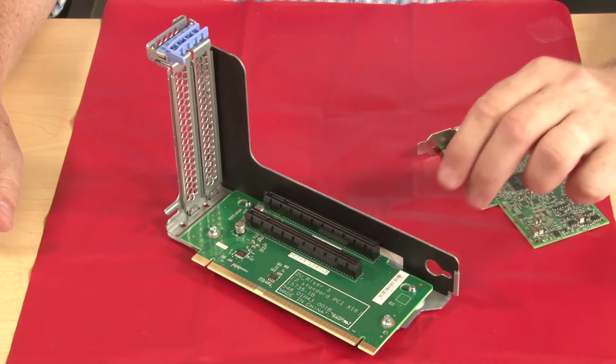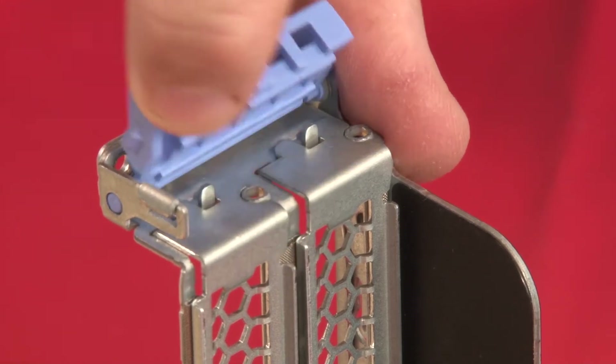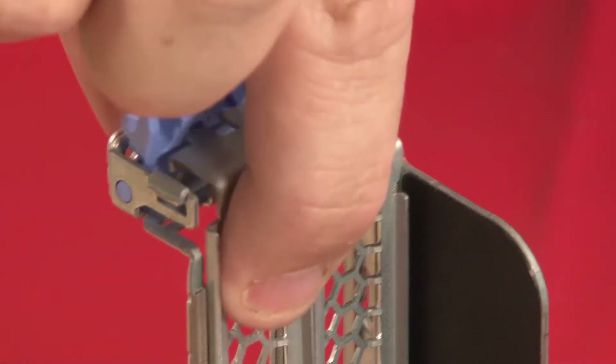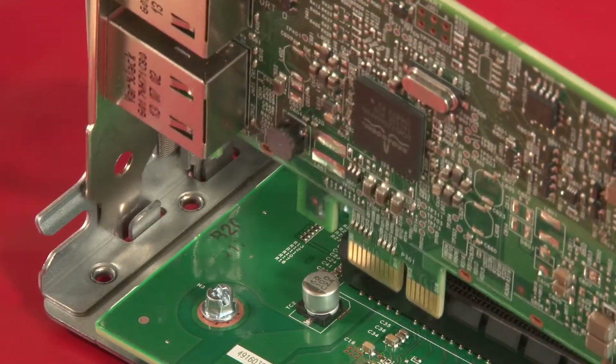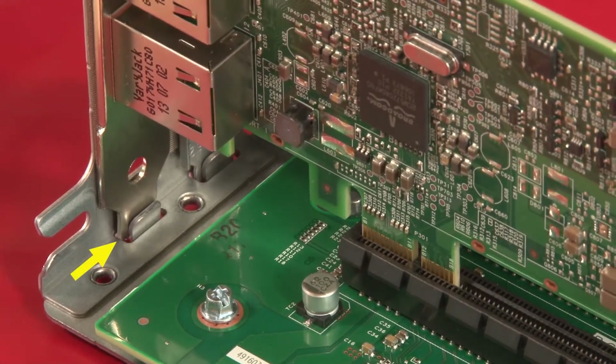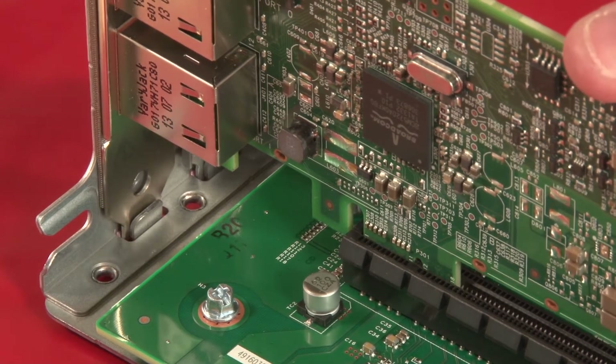Install any needed PCIe adapters by pressing the blue touchpoint retention latch to pivot it into the open position. Remove the metal bay cover from the riser bracket. Align the PCIe adapter with the notch in the riser bracket and the riser card connection, then press the card by the edges to make the connection.